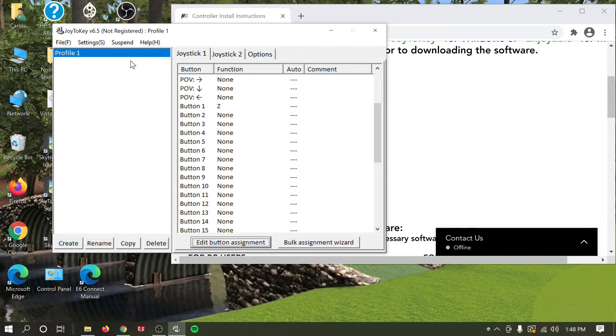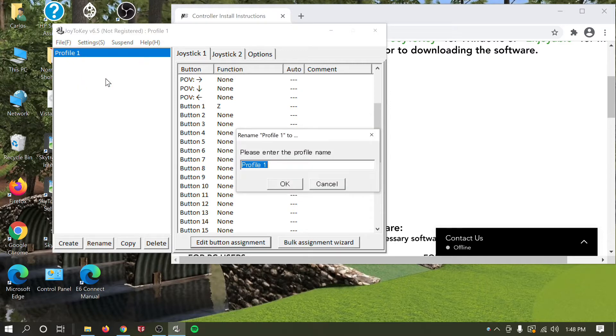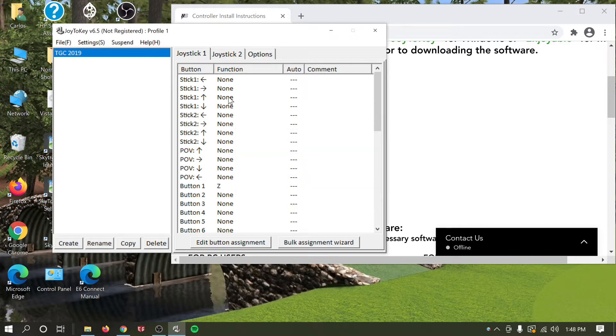Once the software is open, go to Profile 1, right-click on it, hit Rename, and type 'TGC 2019'. This is a preference — you don't have to do it, you can keep it as Profile 1. I just like to have my things named out. Hit OK.